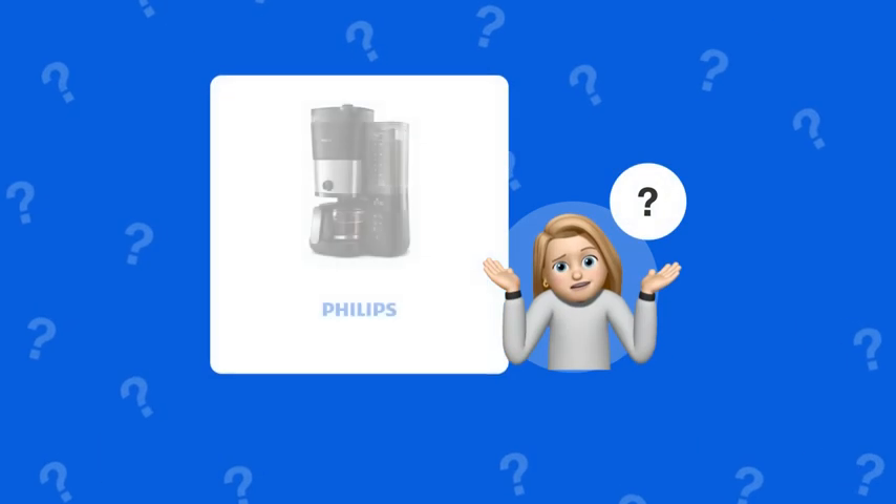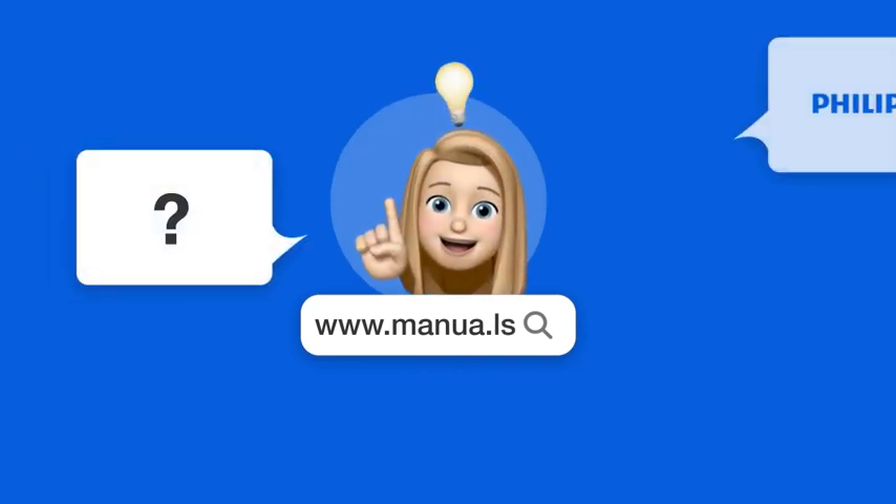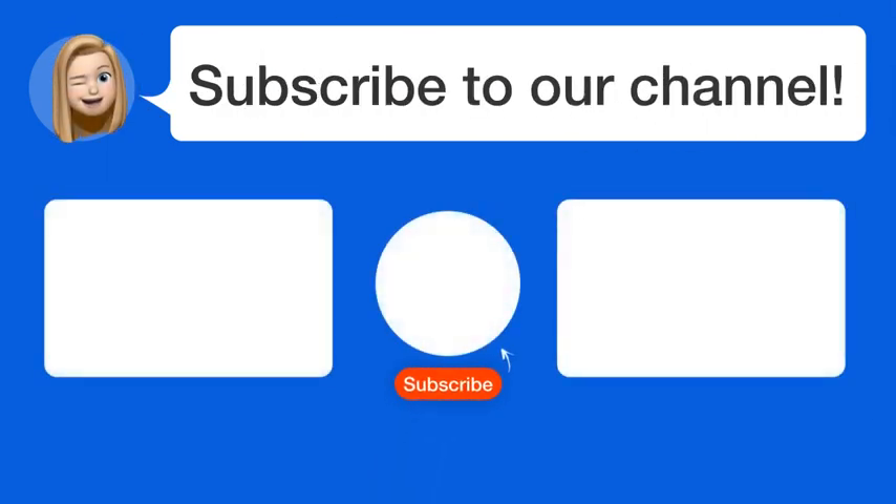Still need help? Visit our website for the complete manual. There you will also find questions and answers from other Philips users. Did you find this video helpful? By subscribing, you help us continue to answer users' questions. So subscribe to our channel. Thanks for watching and see you in the next video.